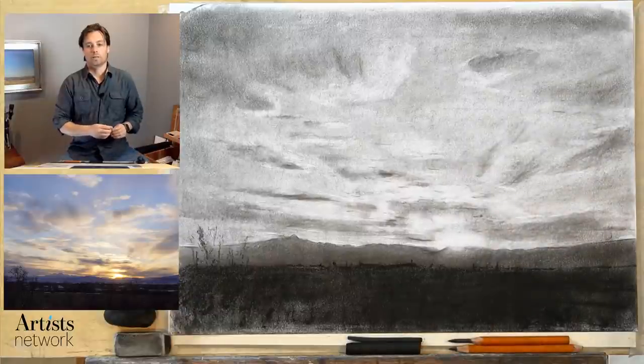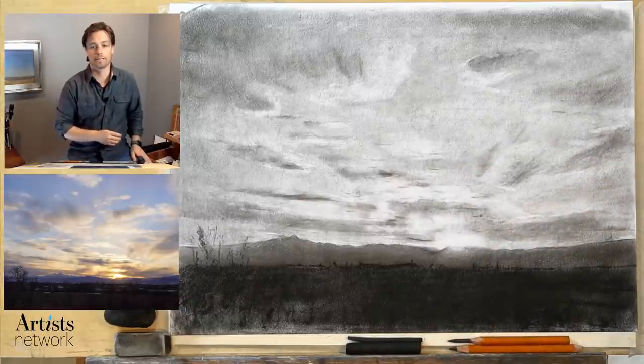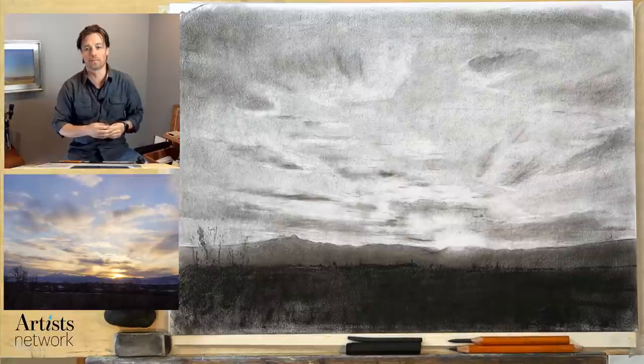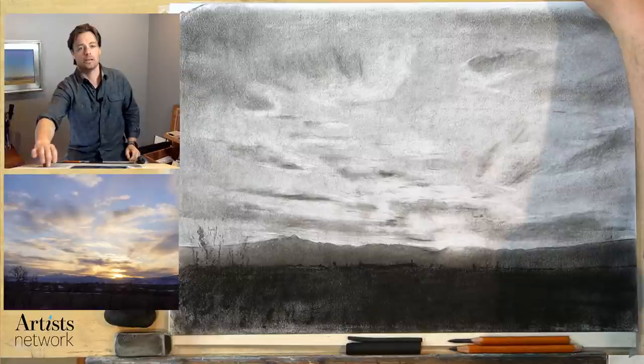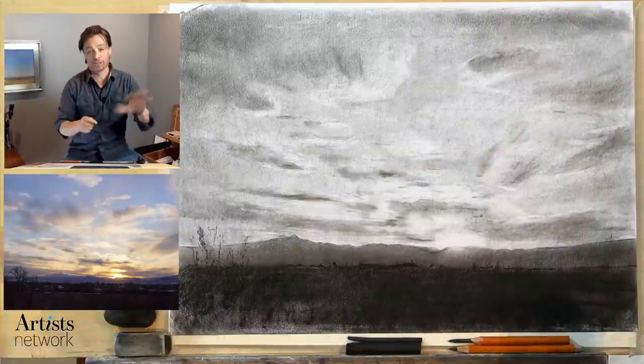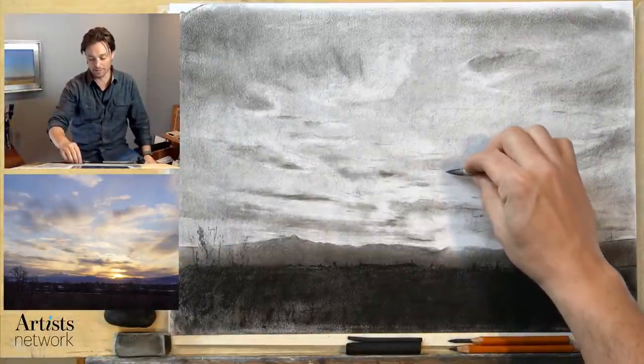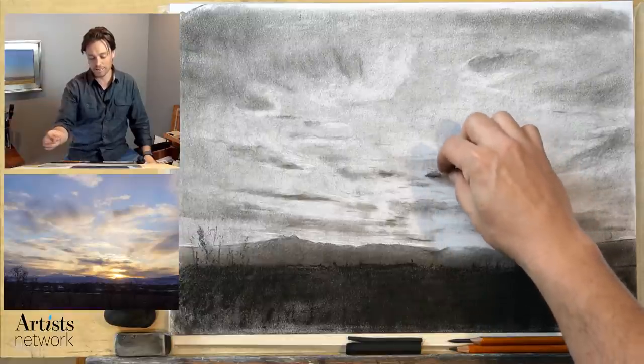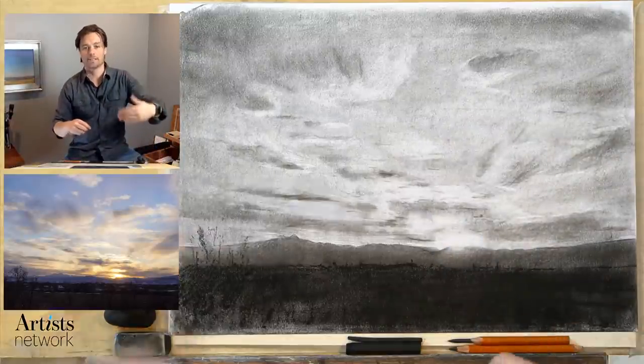Hello everybody, welcome back to Drawing Together. We have an exciting one today. As I've been chatting with a few of you as we kicked off the event, there's a desire to work in color. So today I'm going to try to give that a shot — see if I can work in maybe a pastel demo at some point — but I think this is a really good way to get us into that point.